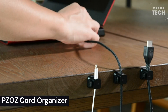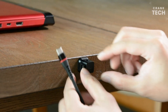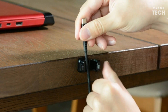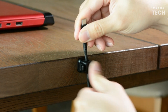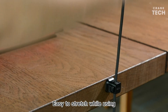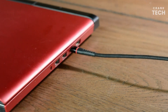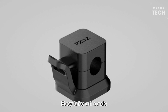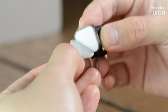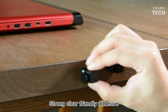PZOZ Cord Organizer. The PZOZ Cord Organizer is a simple but effective way to organize and manage your cords. It is a small, adhesive-backed clip that can be attached to any smooth surface, such as a desk, wall, or nightstand. The clip has two slots that can hold cords of various sizes. Simply peel off the backing, stick the clip to the desired surface, then thread your cords through the slots. The clip will hold your cords securely in place, preventing them from tangling or falling.